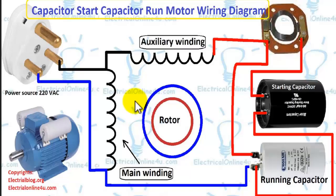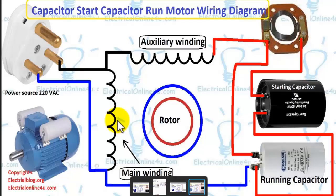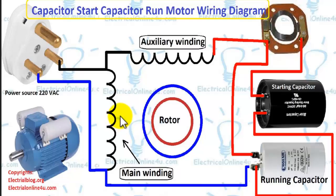First of all, in the diagram I have shown the power source, the auxiliary and main winding of a single-phase motor, the permanent or running capacitor, the starting capacitor, and the centrifugal switch.